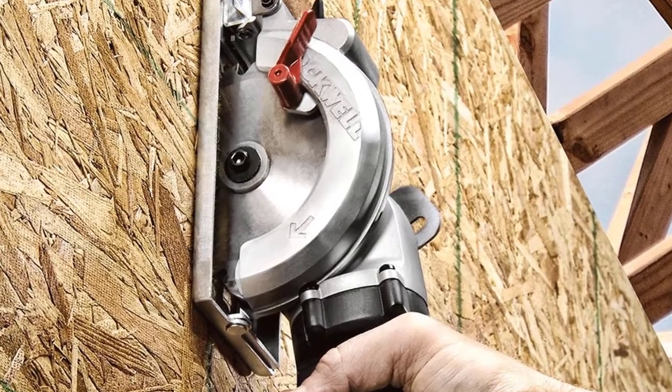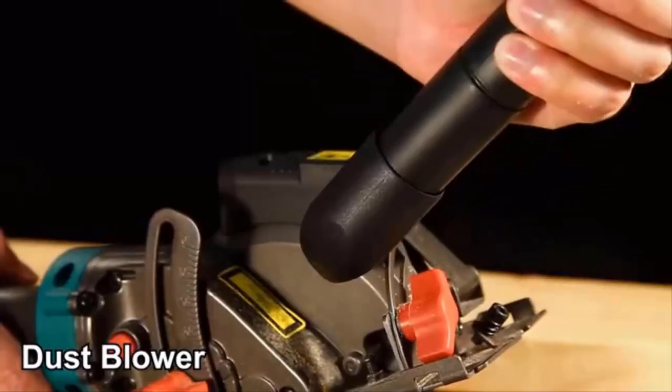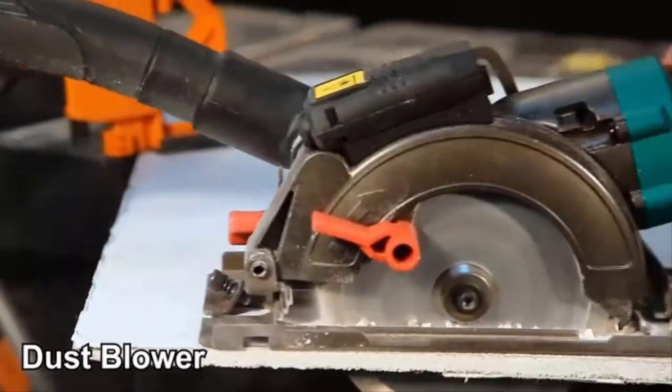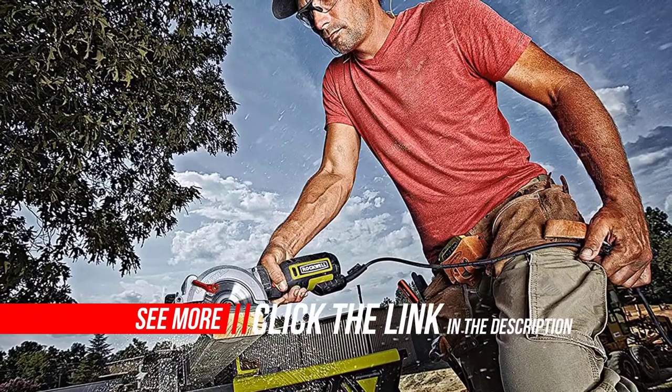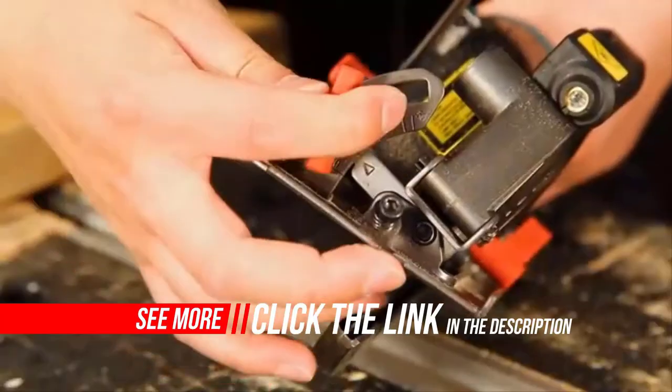This saw was made for lumber, cutting two-by-fours in a single pass. Its lightweight design allows for better control of the tool so you can operate it with just one hand, and it makes overhead cutting much more of a possibility than with a full-size saw.